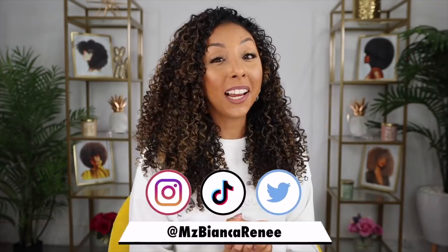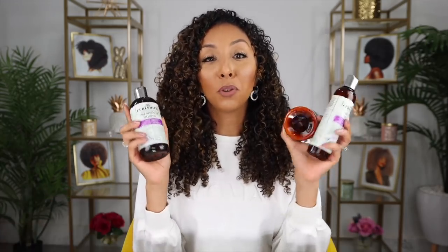CurlSmith, we need to talk. You know I love gels. You know I love helping people fix their damaged hair. So what do you do? You give me a damage-fixing gel and three-in-one conditioner? You're so good to me. Hey curl friends, I'm Bianca Renee and you're watching Bianca Renee Today. And today, I got my hands on the very new CurlSmith products.